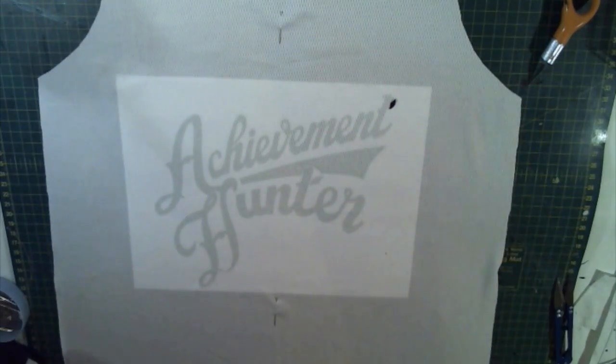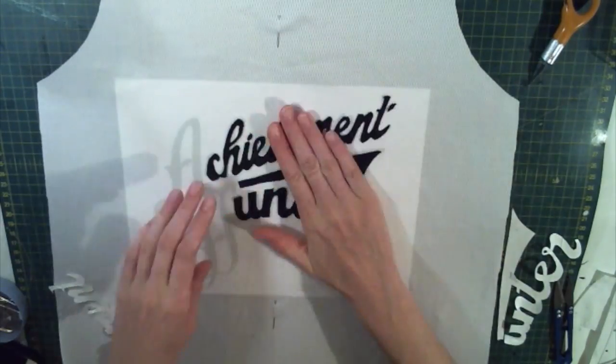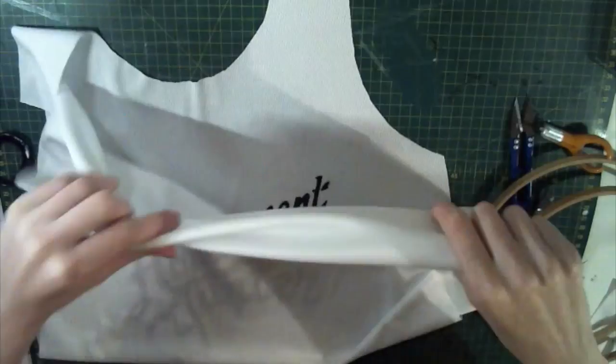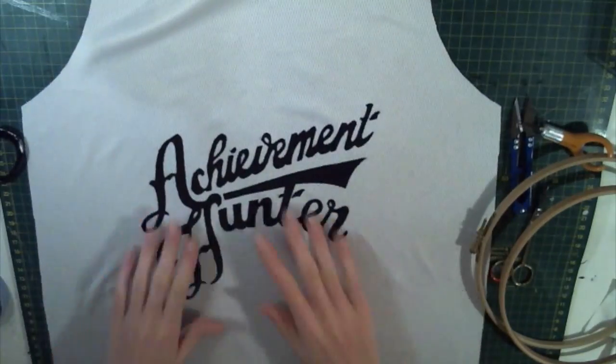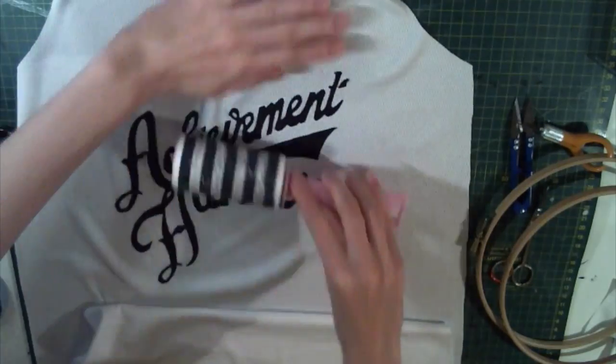The fabric tends to get very floppy once the paper backing has been removed, so I used a second printout of the text as a guide, lined it all up so it was straight and centred on the fabric, and then ironed over it all again to bond the black calligraphy text to the white front of the jersey.